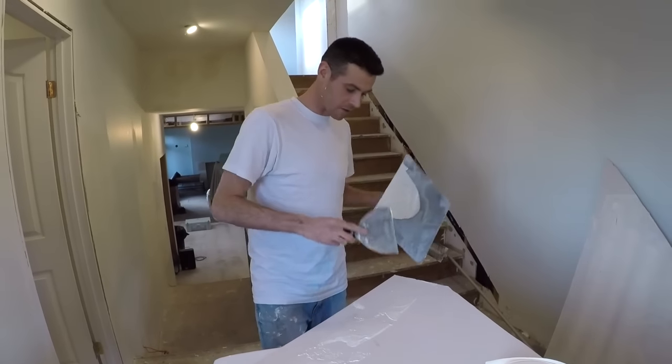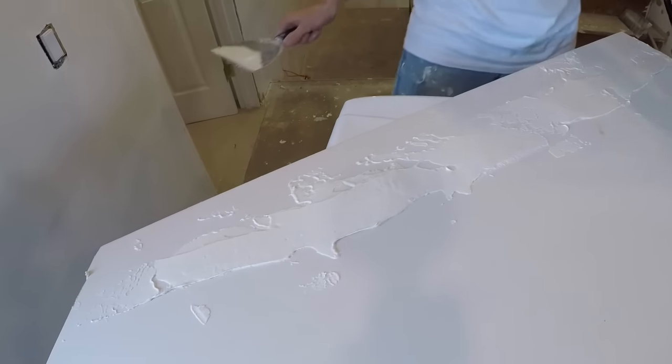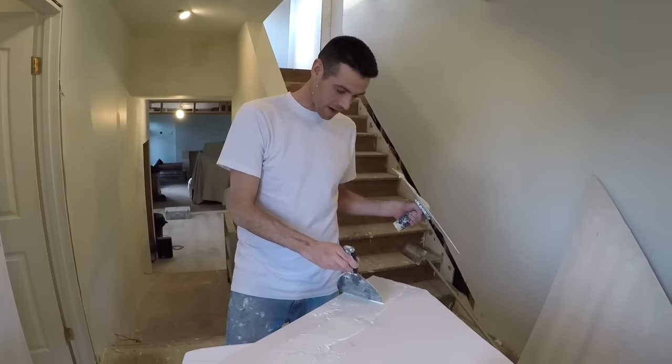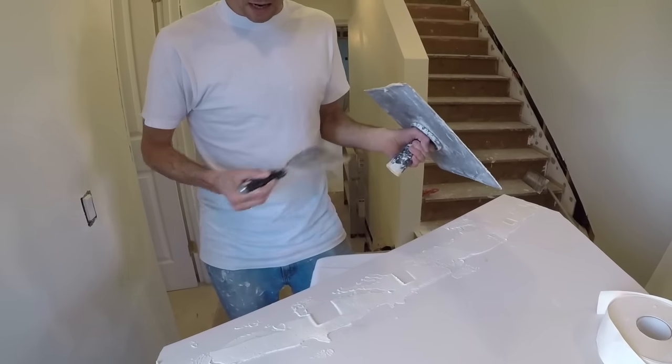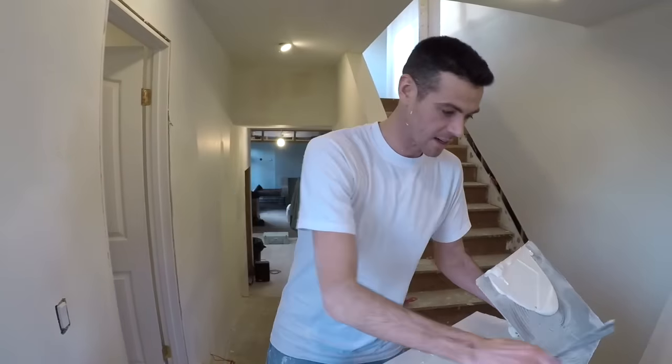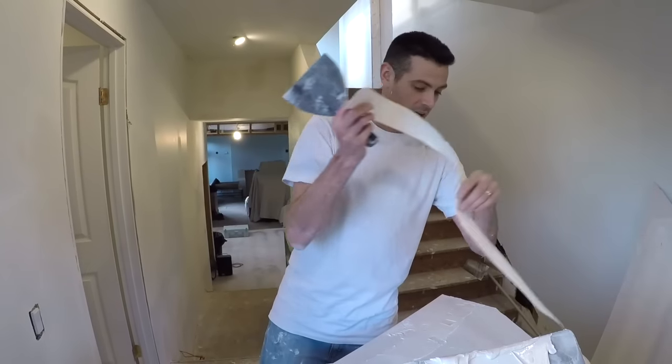We'll do this like we're doing a nice knockdown texture. Even then, I might have to manufacture a few blisters here because I bet as I wipe this out it's going to spread evenly and the tape will stick again, ruining this take of the video.